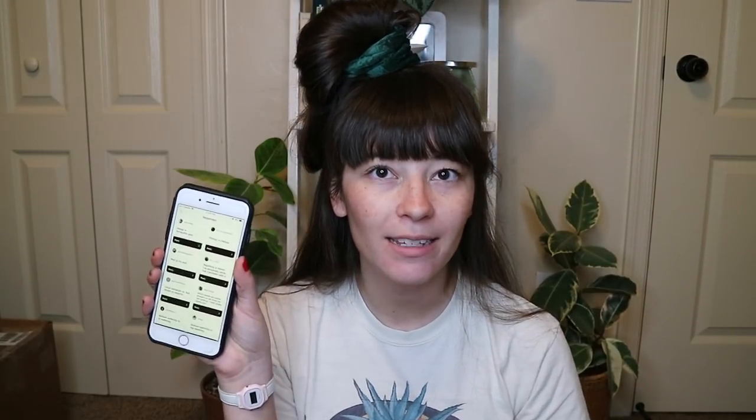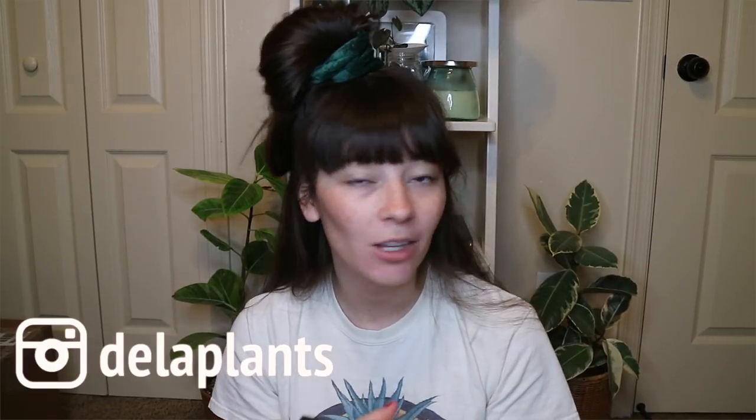I asked you guys to give me some topics to discuss in my Instagram stories. If you're not following me on Instagram, that's a really great way to make sure you're informed about what videos I'm filming and what I'm up to on YouTube, because I share a lot of what I'm doing over there. My handle is De La Plants — very easy to find.